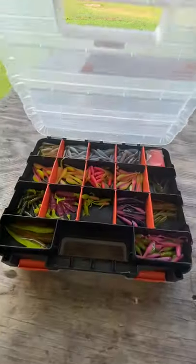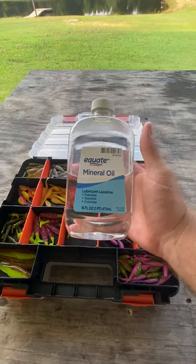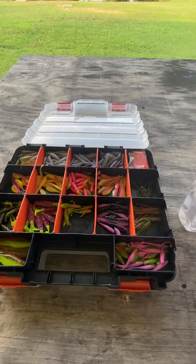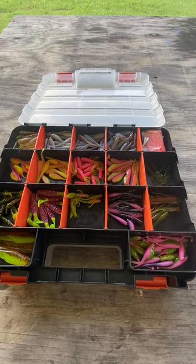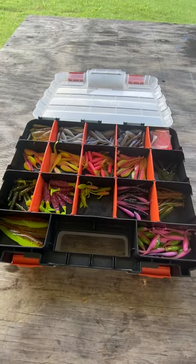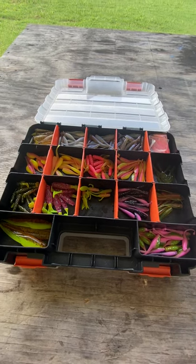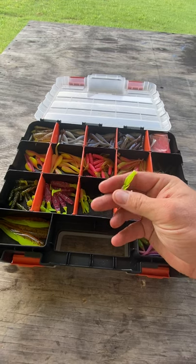This next technique is not something I came up with — I've seen it on YouTube and a friend told me about it. I use this mineral oil, and what I do is about once every month or so, I'll just squirt some mineral oil into the compartments on my plastics. It makes the plastic a lot softer and gives it that nice film.